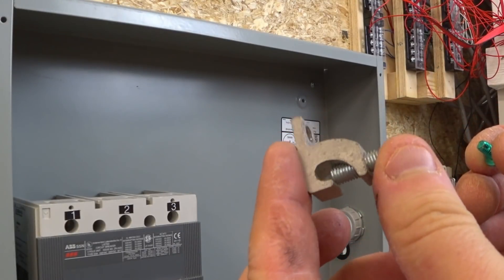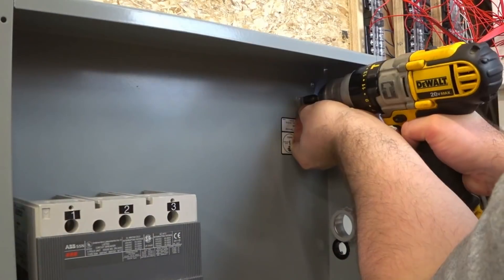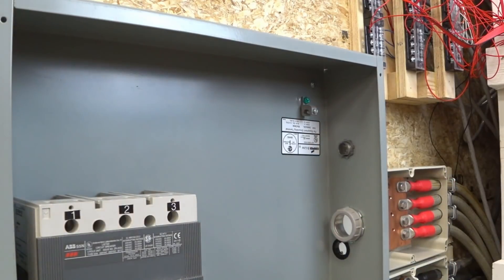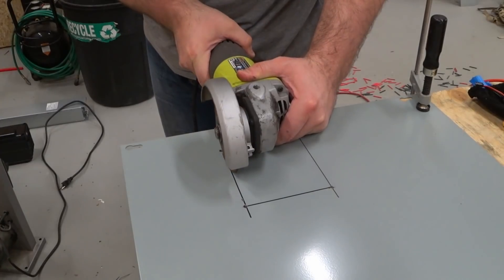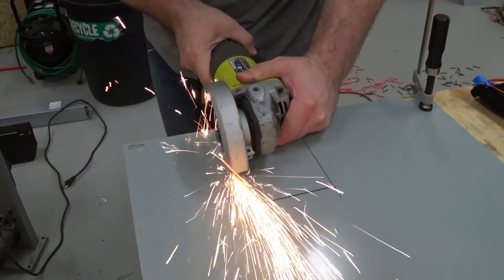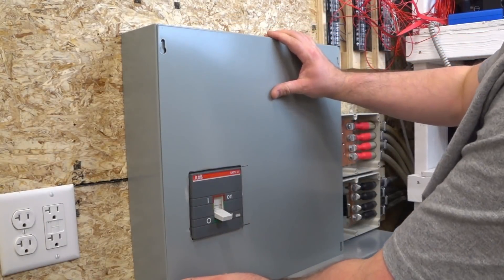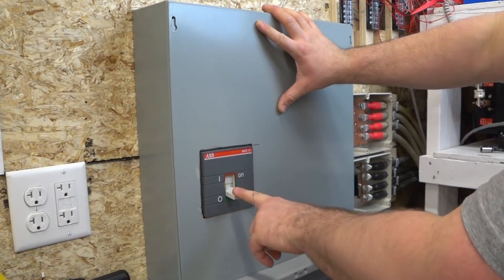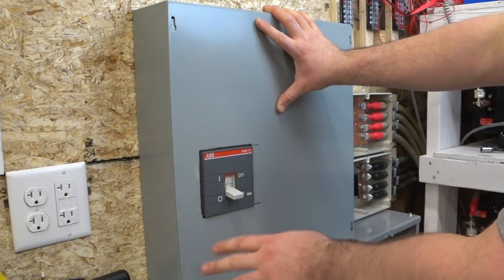I'm going to grab a little lay-in lug and the grounding screw and put these in. Here's the cover — I cut out the opening for the breaker. Now if we put this in, we'll have access to the outside. When we screw the cover on, we'll have access to the disconnect from the outside. So this will be the main disconnect for the battery.